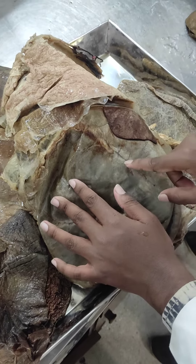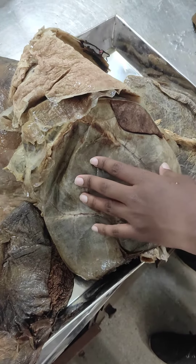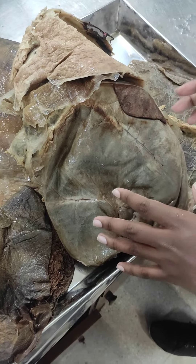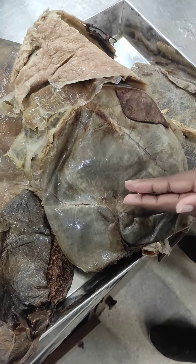This is the peritoneum. It has a modification. It has the mesentery ligament and visceral ligament. It is the visceral organ. These are the visceral organs.